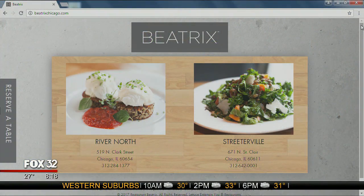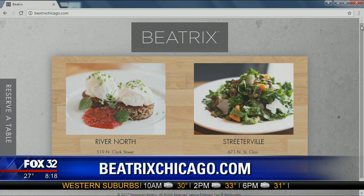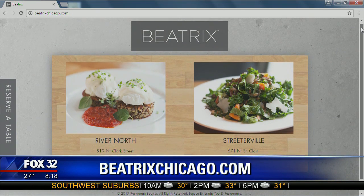Have you been to Beatrix? I'm going now - excellent restaurant. Do you do anything special for restaurant week? This is our first year featuring brunch for restaurant week, and we wanted to tie it in with the Bloody Mary bar. Anyone that comes in for restaurant week brunch gets an entree and then they choose either a specialty coffee and a pastry from our pastry counter, or one visit to the Bloody Mary bar with all the toppings. How much? It's $22. The website is BeatrixChicago.com, and you can choose between the River North location, the Streeterville location, and eventually the Fulton Market West Loop location.